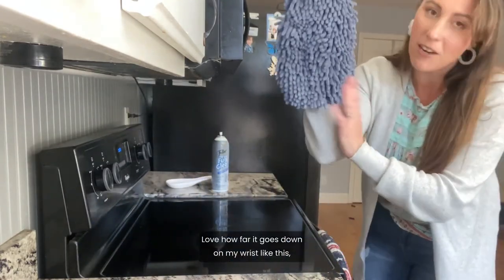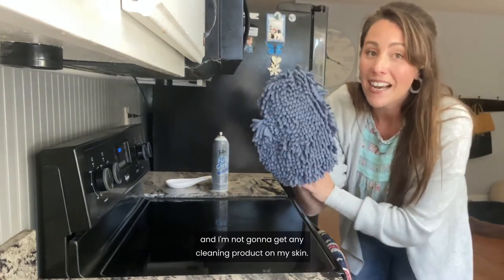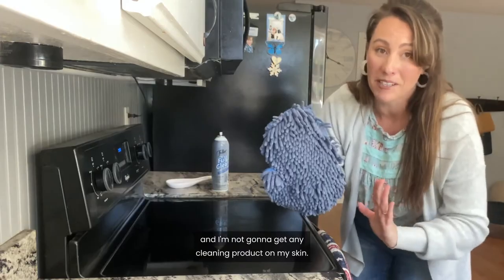Love how far it goes down on my wrist. It's like half my arm and I'm not going to get any cleaning product on my skin.